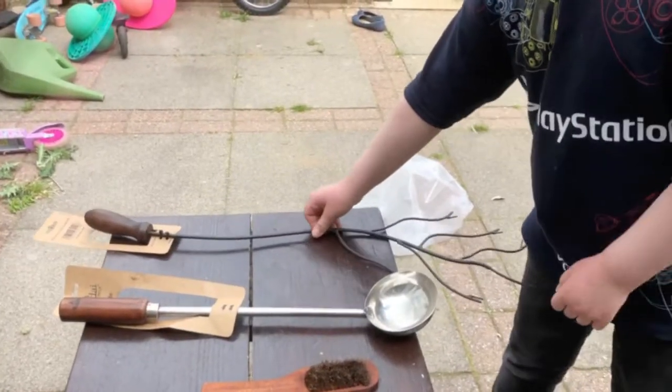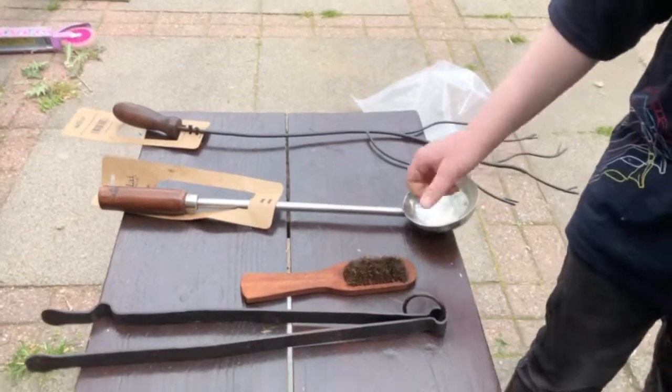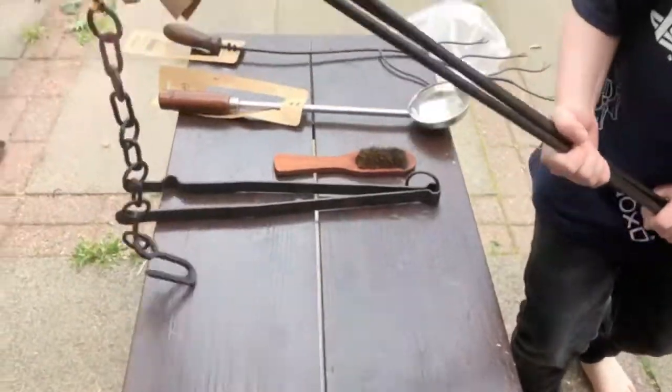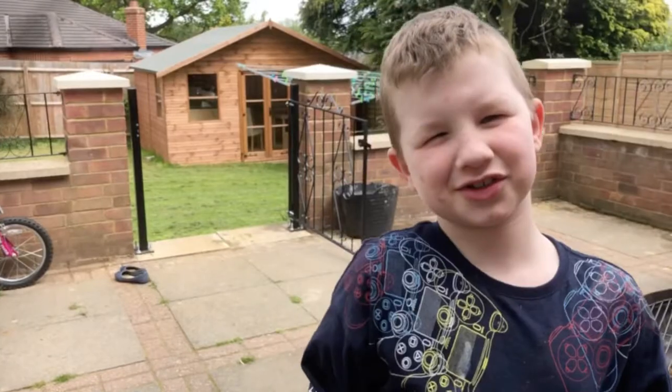This is a marshmallow fork, jumbo spoon, cleaning thingy, tongs, hole and hook. You can hit someone with it if you try to steal sausages.